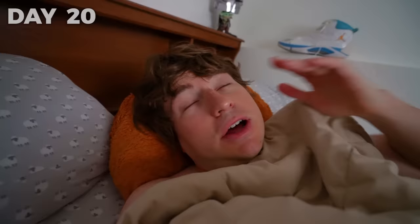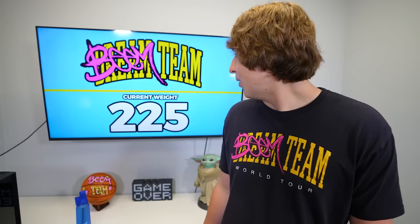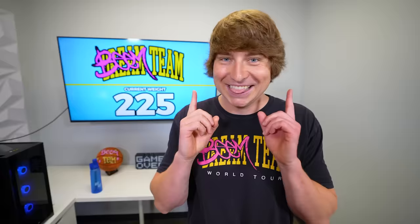Just waking up — it's day 20. I have a lot of big workouts planned, but let's first go see how much I weigh. I weigh 225 pounds, which means I have lost 15 pounds so far. Things are progressing very quickly. Let's go work out.